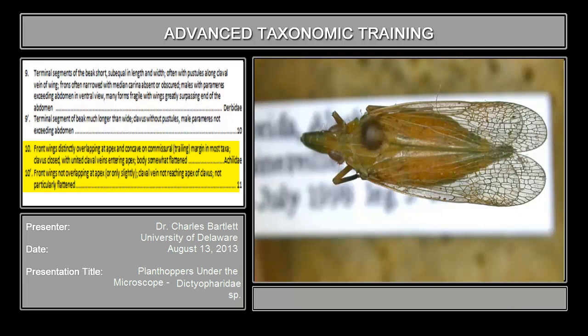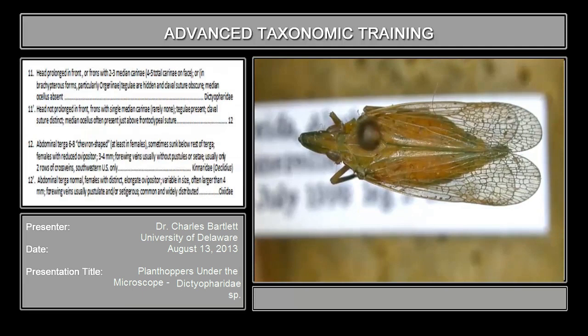Couplet 10 asks about the wings being distinctly overlapping at the apex — something we've already seen. Let me orient it differently. Right in here — these forewings are not overlapping; there's the separation. So these wings are not overlapping, it is not an Acylidae. Move on.